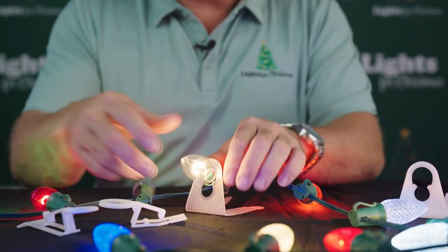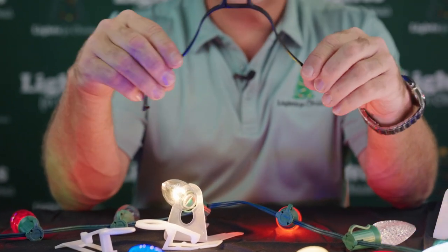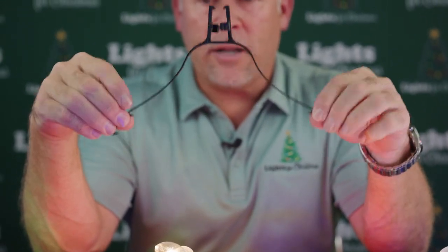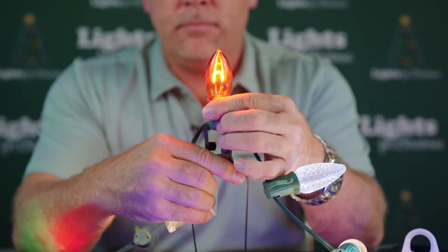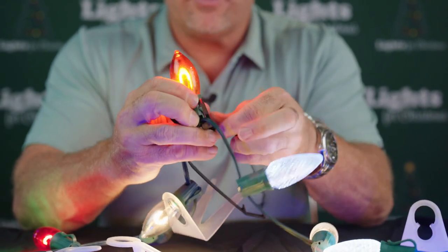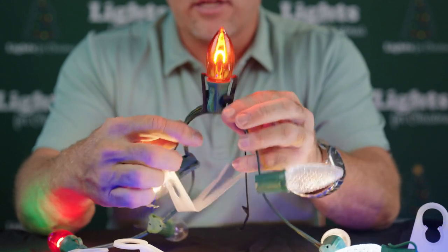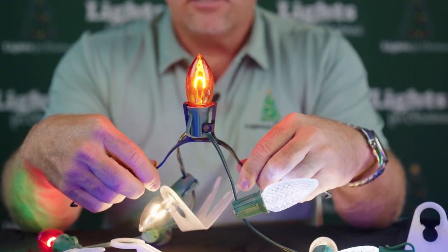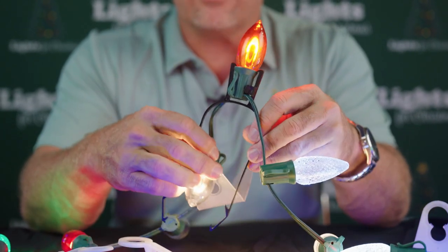The last thing I want to talk to you about is the ridgeline clip. This is something for anybody who wants to decorate on the ridges. You can clamp this down — it actually fits right to the bottom like so, and we just wrap this right in there, like so. Then you just kind of set it up there on the ridges like this. Not everybody's going to do a ridge to decorate, but when you do, you want to use the right clips.